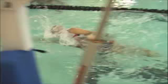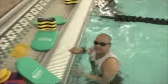Hit some legs a little low, so working on the kick technique is going to help. If you're not lifting your head to breathe, that's good.